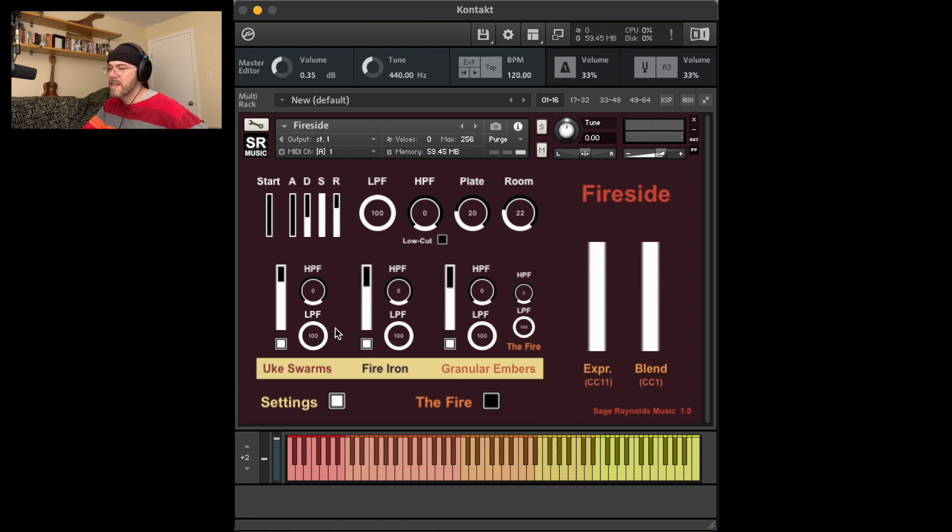Each of the four groups has an individual LPF and HPF control. The LPF of groups two through four are mapped to CC21. Either of the filters for the fire can be used to control the noise volume or to shape or EQ the sound. You can also control the overall balance with the main volume control and each of the other three groups' volume sliders.